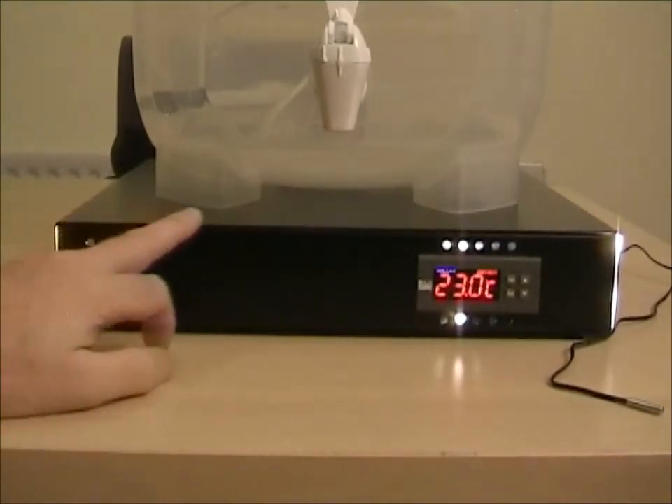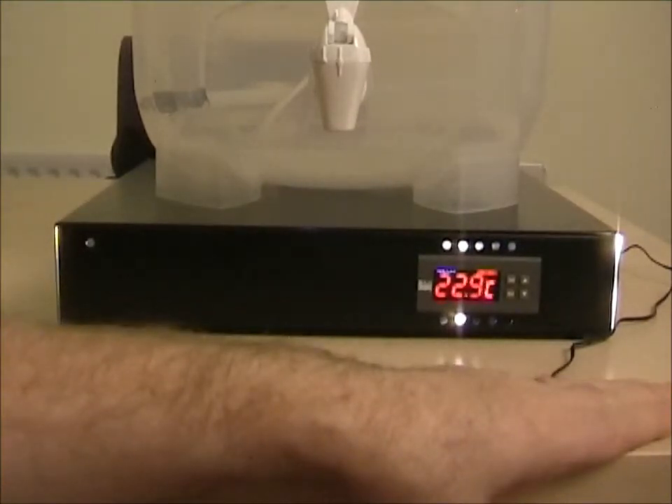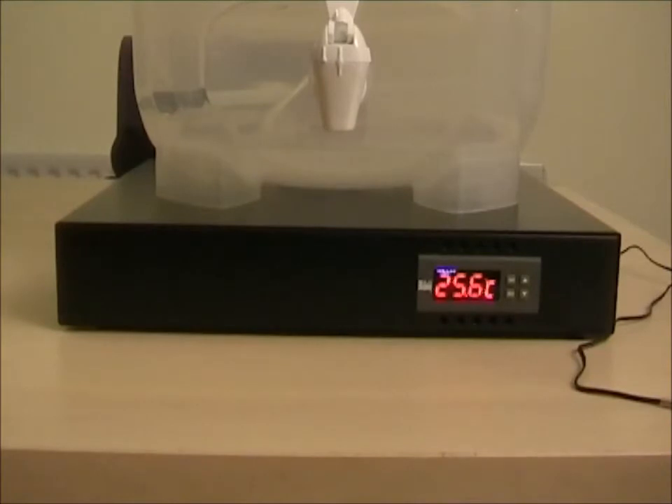You'll see that the light inside the heating elements has come on to try and raise the temperature up, and if I put my hand over the sensor and bring it up to 25, it will switch off. That's how it achieves its control.